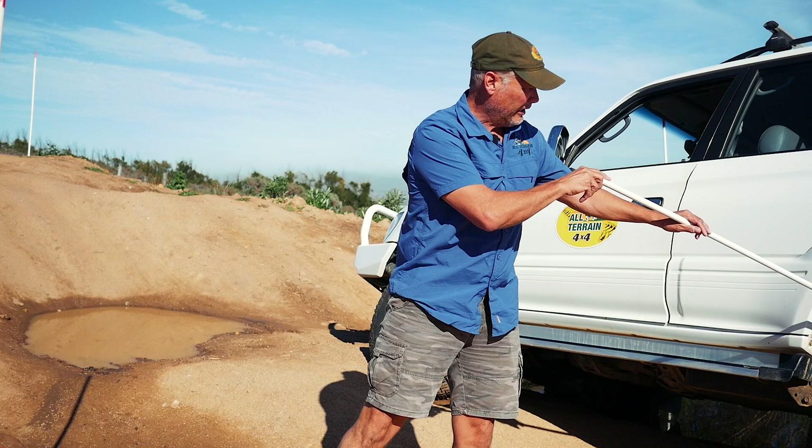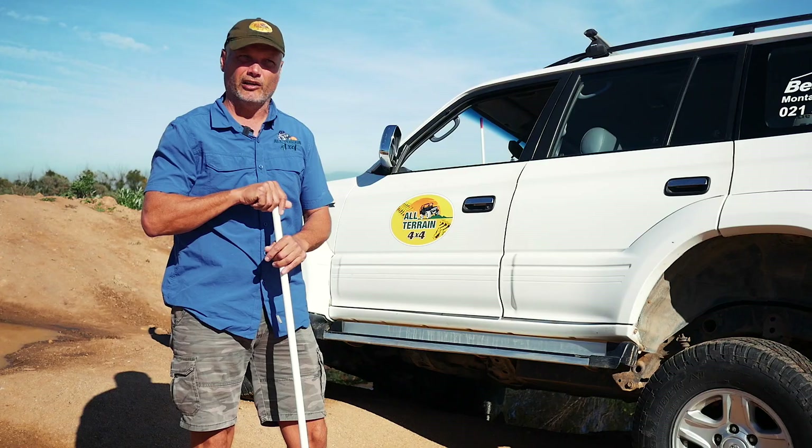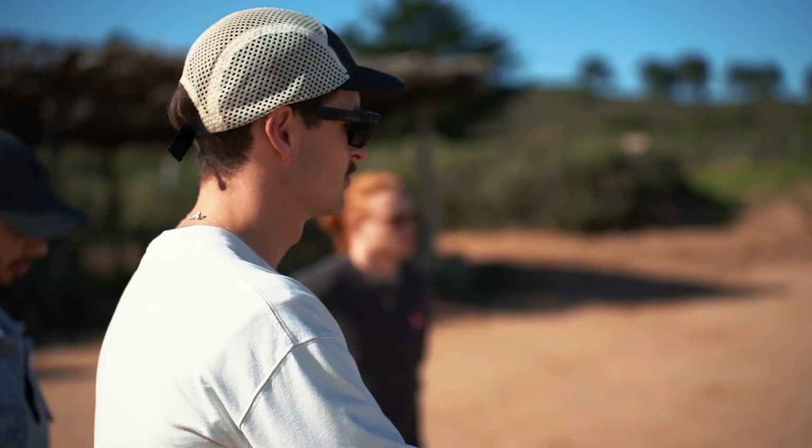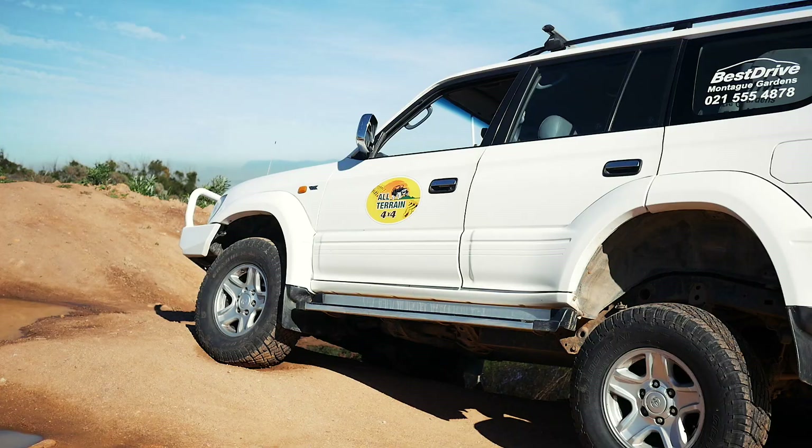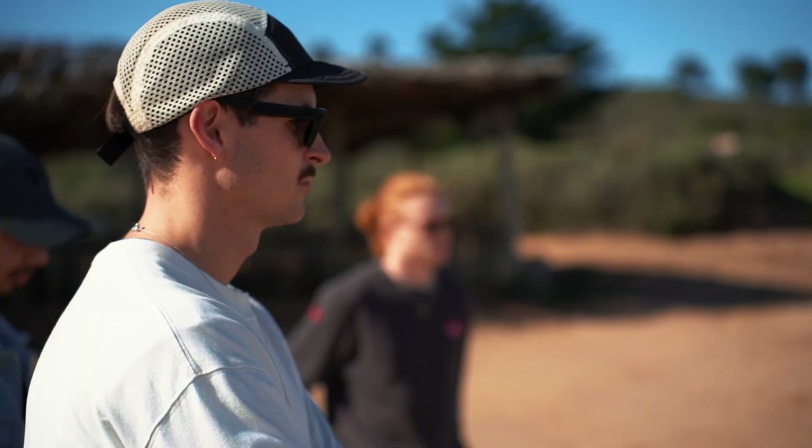The rear axle differential detects that between the right and left wheel, the left wheel has less traction. So that differential is open and all the power is going only to that one wheel. What you can do now is lock the center differential — center differential locked. Let's have a look at the wheels.